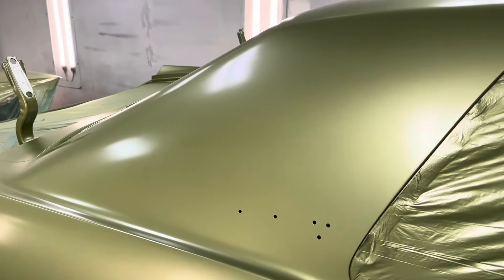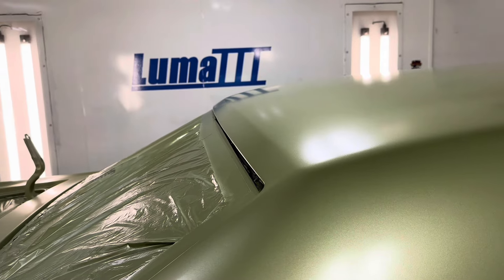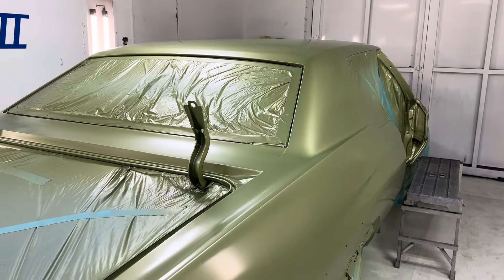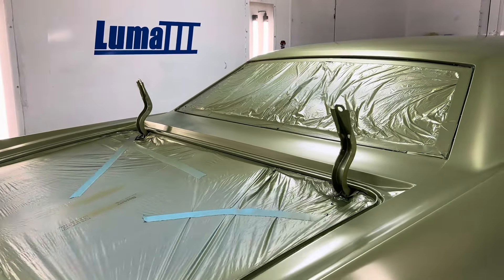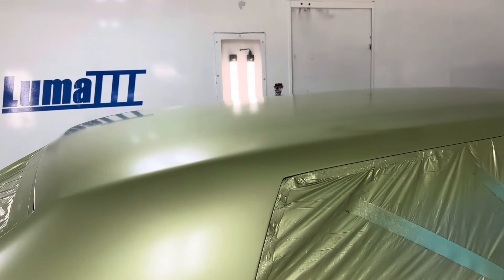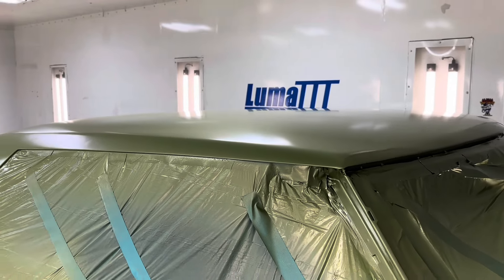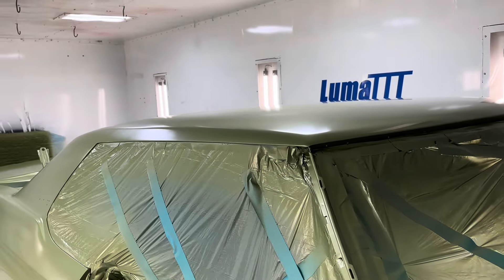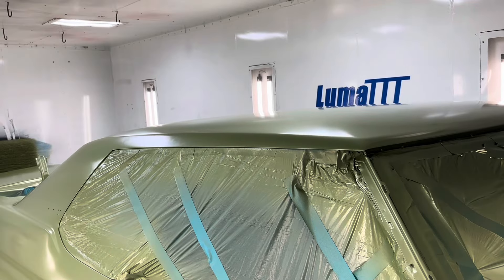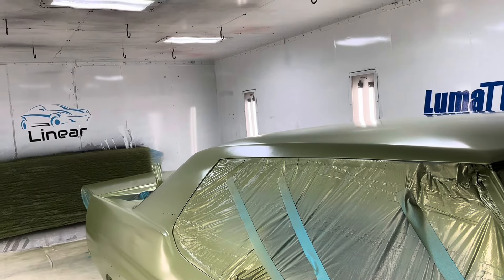We're getting ready to spray some clear — this base has flashed about 40 minutes. We really only need 10 to 20 minutes after the last coat of base before clear, but I like to let it flash extra long before we clear. I believe that also helps with shrinkage — if you can let any of those solvents come out before you bury it with more solvent, let it flash, give it time. We're not in a hurry when we're painting.